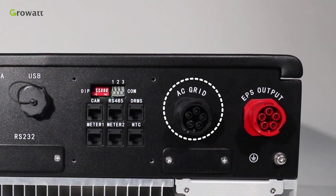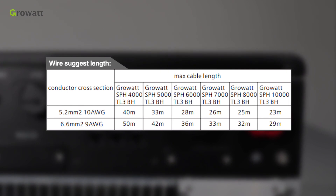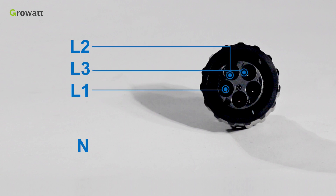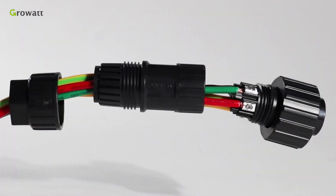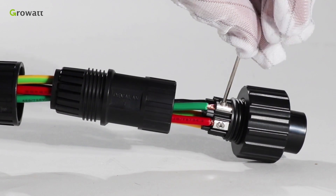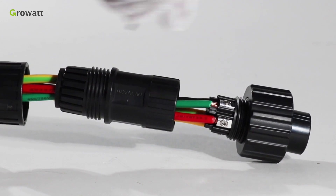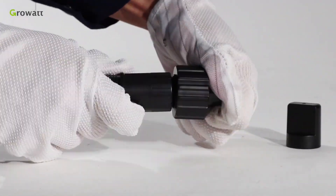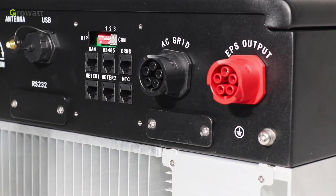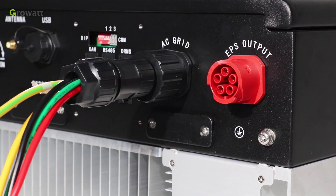The SPH has an AC grid terminal and an EPS output terminal. Follow the AC wire suggestion to choose a suitable cable. Confirm the L1, L2, L3, and PE ports of the connection terminal. Thread cables through the pressure screw, seal ring, and threaded sleeve in sequence. Insert cables into the connection terminal according to the polarities indicated, and tighten the screws. Push and rotate the threaded sleeve onto the connection terminal until both are locked tightly. Plug the socket into the AC output terminal — clockwise rotation to tighten, counterclockwise to loosen.